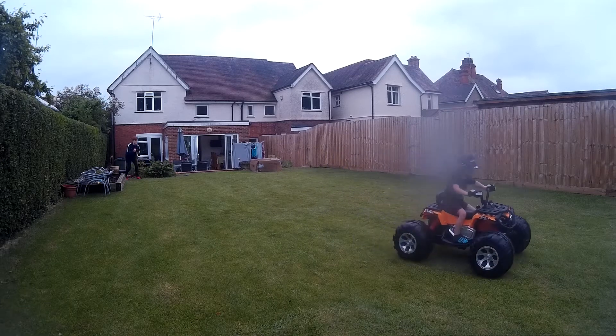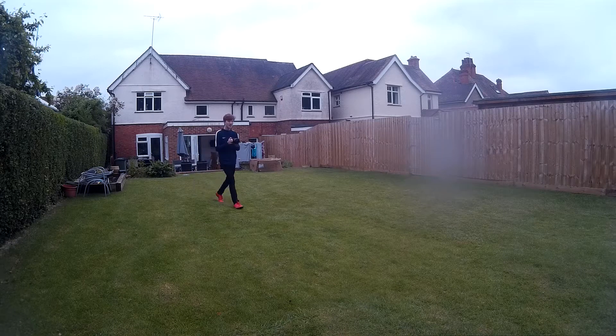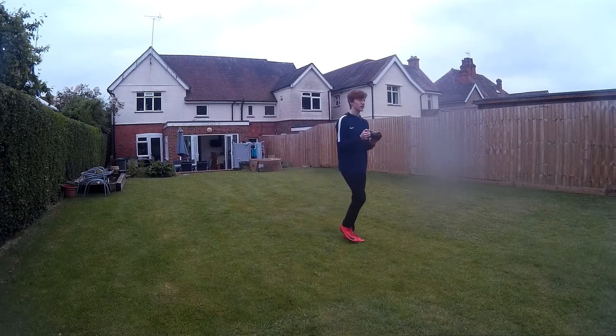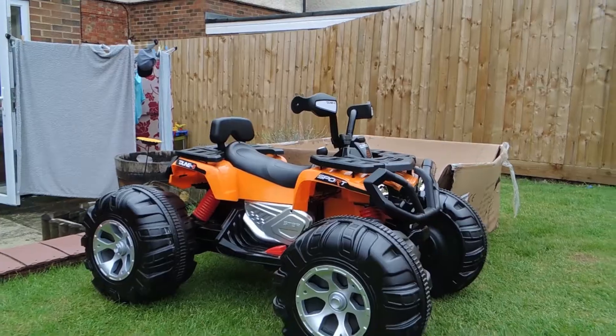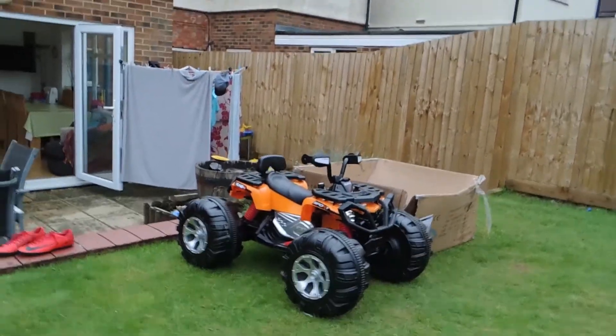Details of the item from the website are: 1x 24V 7Ah battery, 2 powerful motors, 2 forward speeds, a reverse gear, max speed of 5 miles per hour, lower speed of 2.2 miles per hour, and the reverse speed is also 2.2 miles per hour.